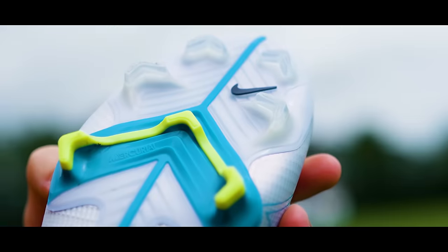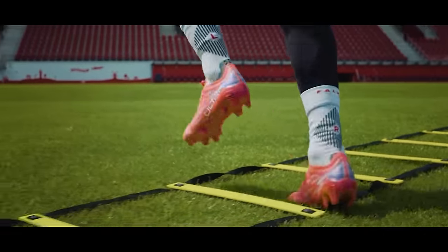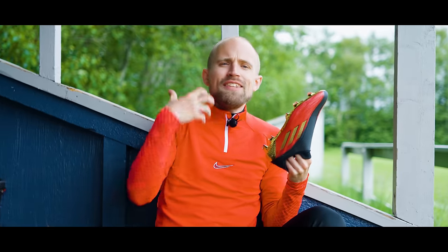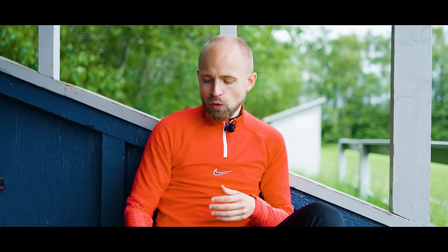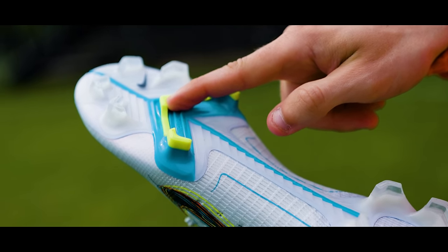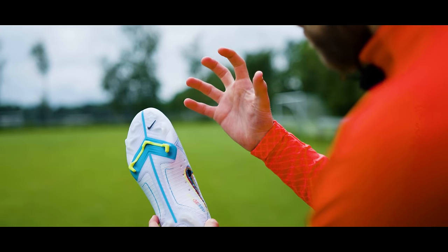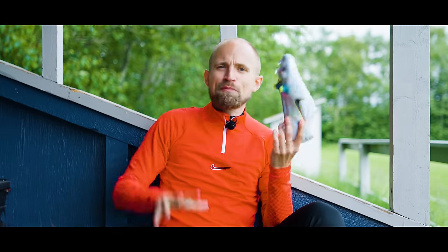Blades are great if you like that very aggressive, responsive feel, which is also why it's mostly a speed boot thing. Compared to conical studs, blades are designed with much larger, flatter surfaces to transfer power and energy to the ground — so the acceleration, energy transfer, and push off becomes a bit more powerful. Especially with chevron bladed studs, you have two flat surfaces to transfer energy when you push off, making that bite very, very powerful. As a wingback or winger, I love that aggressive feedback and the sensation of having bite and traction in the ground.